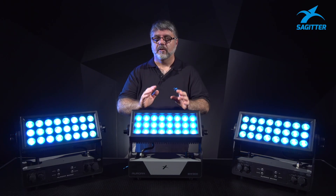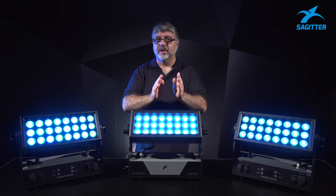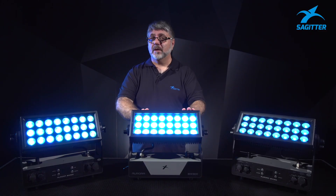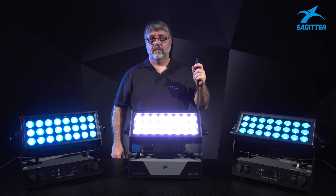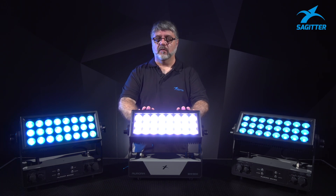Talking about software and selectable features, inside the fixture we have four selectable dimmer curves, so we are able to choose the one that fits our job. There's also a very useful feature called AC failure. We are on the job and these fixtures are attached to the mains — what happens if something goes wrong? The fixture is going to go white, full on, and the battery lasts over two hours.